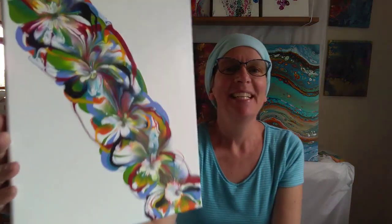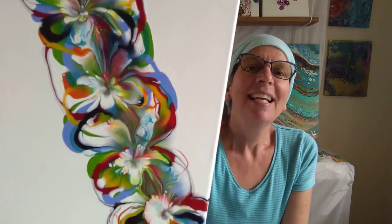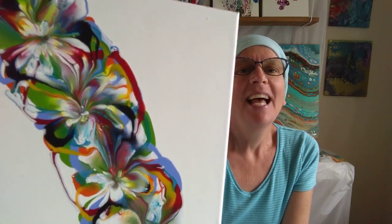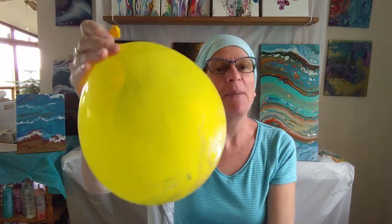It's this one here. It's an amazing variety of colors drizzled onto the canvas, and then to create the flowers, all we do is dip a balloon into the paint, and when you pull the balloon up out of the paint it pulls some of the paint with it and makes that floral effect.